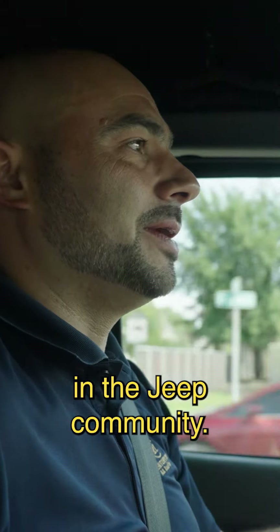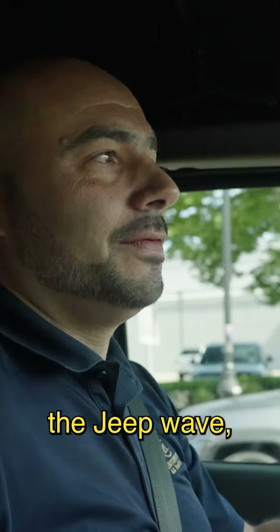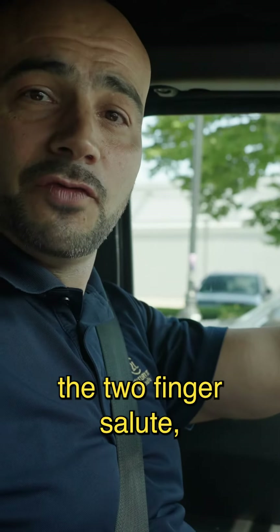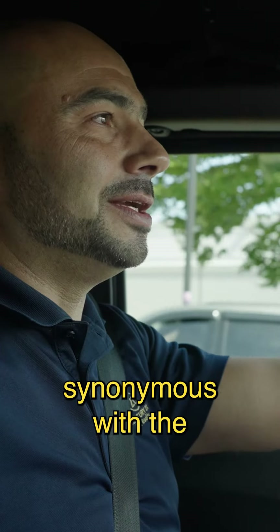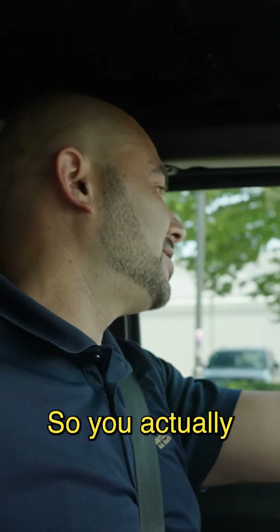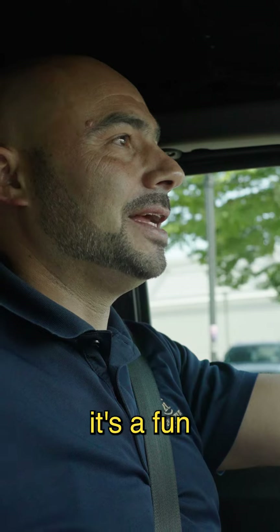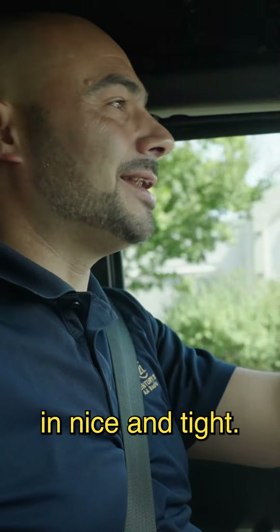In the Jeep community, we have a bunch of things. We have the ducks and we have the Jeep wave, which — you see a Jeep coming at you, whether you know them or not, you give them the two-finger salute, the Jeep wave. So it's become synonymous with Jeeps and the Jeep community. They'll have a lot of bumper stickers with the Jeep wave, so you actually probably don't have to waste the energy of putting your hand out there. But it's a fun little perk of owning a Jeep, and it keeps it in the community, nice and tight.